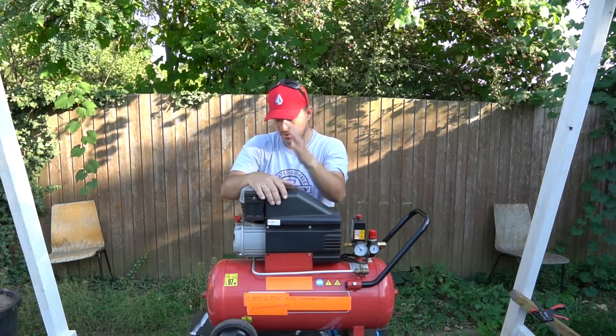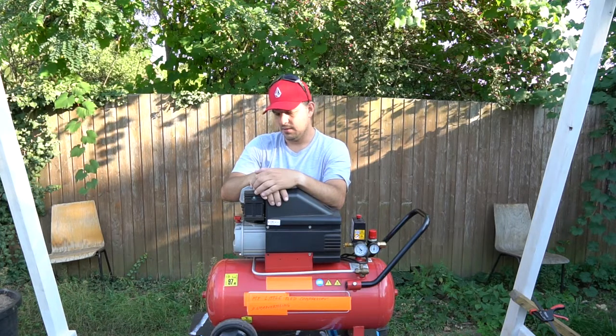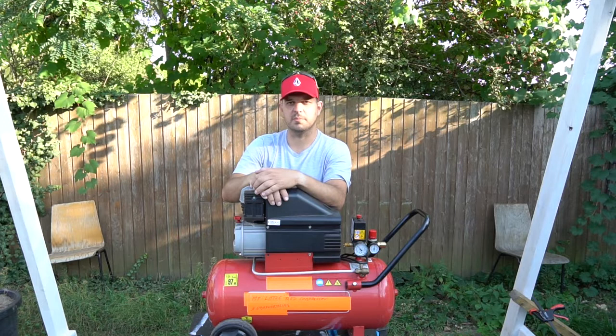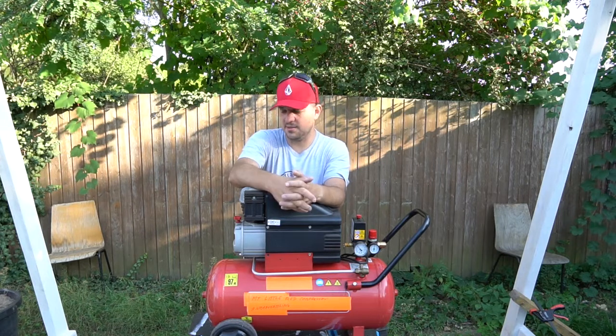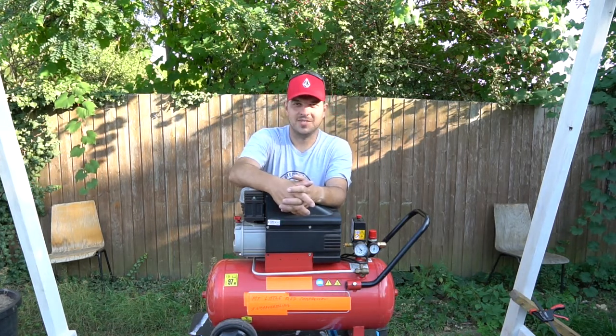This is a small 3 horsepower piston compressor, oil lubricated, and I want to speak about the differences, the uses, the parts, how this thing is working at all. So stay tuned.